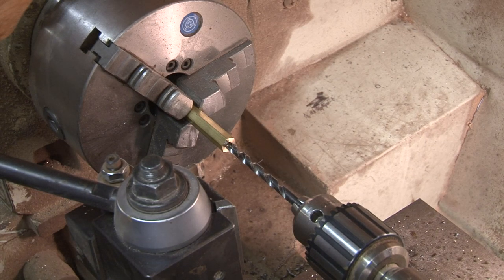You can measure another nut in order to get your dimensions and your depth. Also, you can look at the threads you're going to use and get the appropriate bit and tap for it.